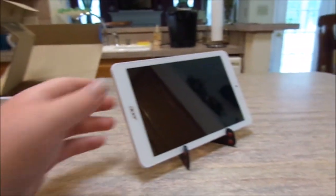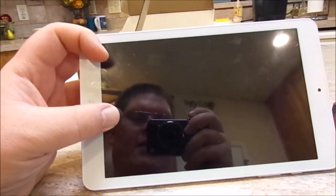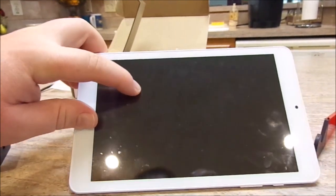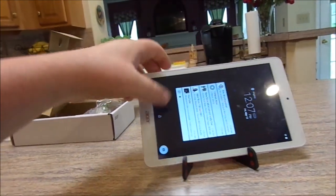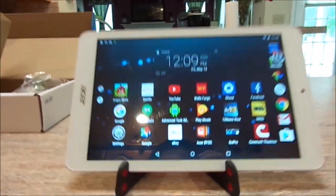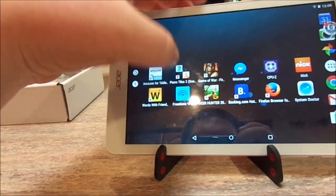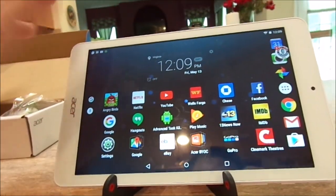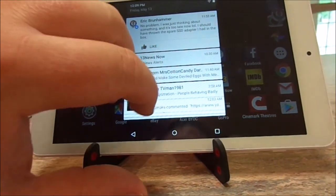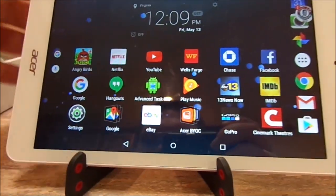So that's basically it for accessories — let's take a look at the tablet itself. On the front you've got that 8-inch IPS screen, which is very nice. The touch capability is very good — it's not like those cheaper tablets where you have to push and hold for it to scroll properly. It has a nice fluid motion; I don't have to push hard. It has the pull-down menu for notifications, and these are just some of the apps I have installed: Angry Birds, Netflix, YouTube.